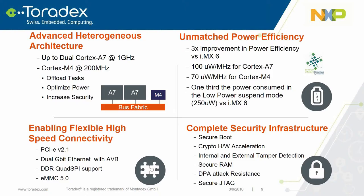Unmatched power efficiency — through validation we saw a 3x improvement in power efficiency over the i.MX6, measured in microwatts per megahertz per core. A new low power state retention power mode allows going down to 250 microwatts while keeping DDR in self-refresh mode. For connectivity, we have PCIe Express, dual-gigabit Ethernet, DDR quad spy support, and eMMC 5.0. The product is also targeted towards the point-of-sale market with a complete security infrastructure including secure boot, crypto accelerators, internal and external tamper detection, secure RAM, DPA attack resistance, and tri-mode secure JTAG.